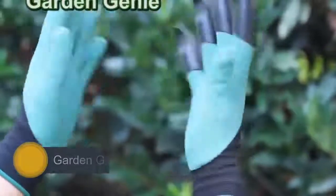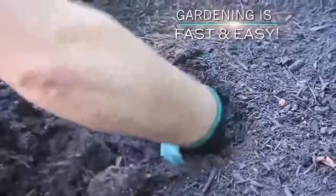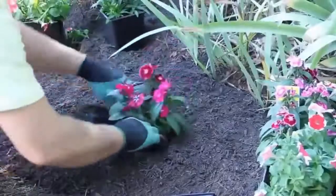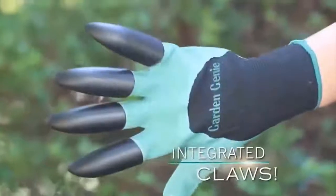If you want to get dirty in the garden, there are few better ways to do so than with Garden Genie Digging Gloves. Why use man-made tools when you can just use the tools given to all mankind? I'm talking, of course, about your hands, which you can use to dig in the dirt. It's plenty of fun, and with the Garden Genie Digging Gloves, it doesn't create plenty of mess.